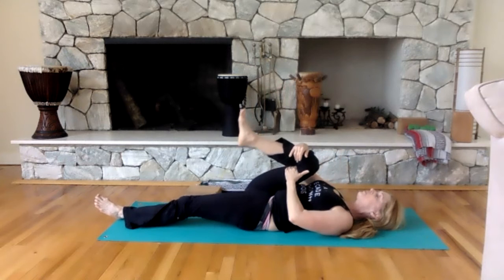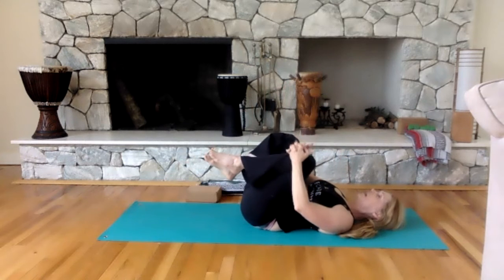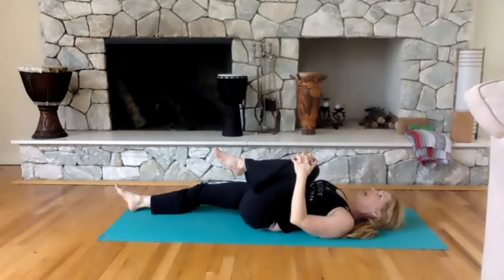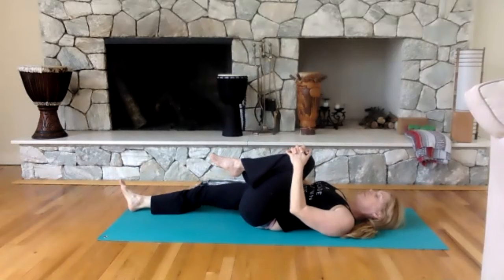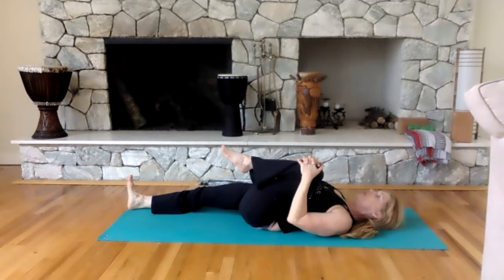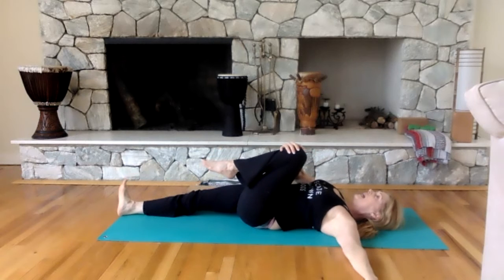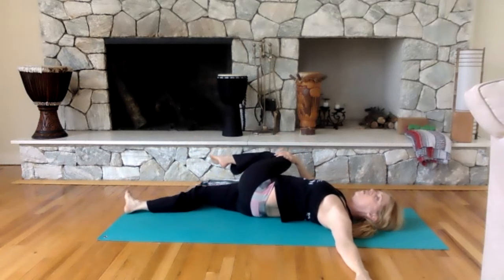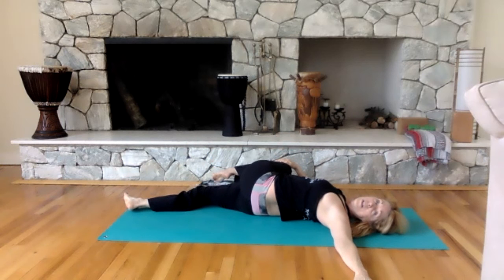Bring it back down and change legs. Don't get discouraged — everything starts first. Your body, as it ages, is playing games with us all the time. Bring your knees into your chest. Drop your left hand out to the side, hold on to that left knee with your right hand. Take your left knee over, look over your left shoulder, feel that stretch in your waist, and twist. Breathe it out — almost done here.